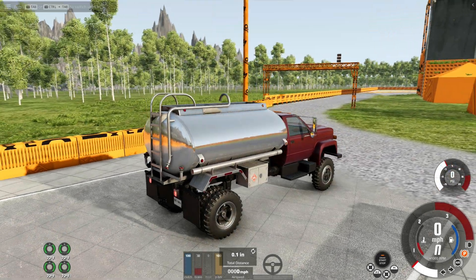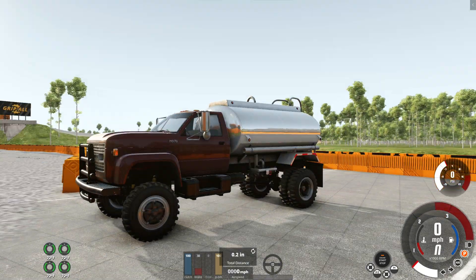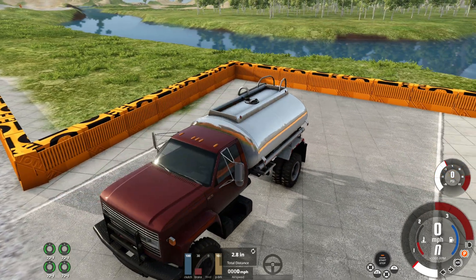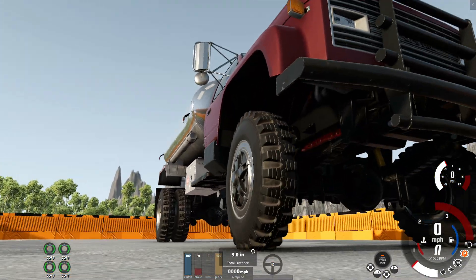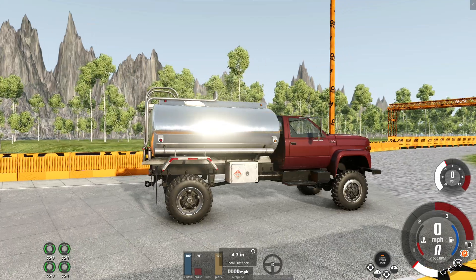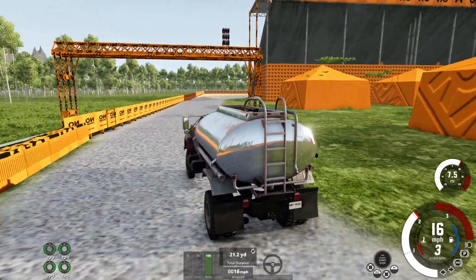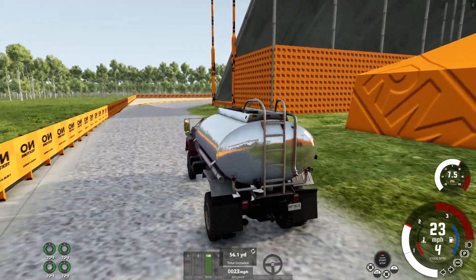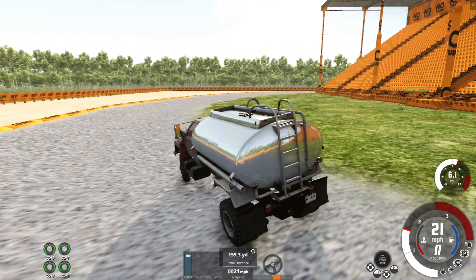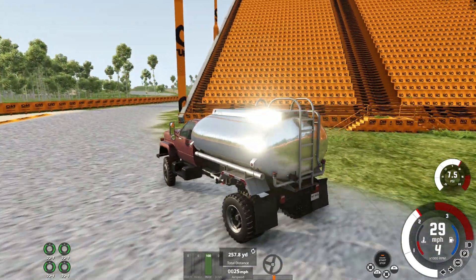Next up we have the Gavril MD series MD700 Tanker Upfit. It's got big beefy mud wheels. This thing feels like a truck that would be in Snowrunner or Mudrunner, like a Spintires game. Speaking of which, if you guys want to see me play any more Snowrunner, let me know — it's been a while. Also let me know if you want to see me update the leaderboard for this series. I hit my knee on the desk — you guys probably heard that.